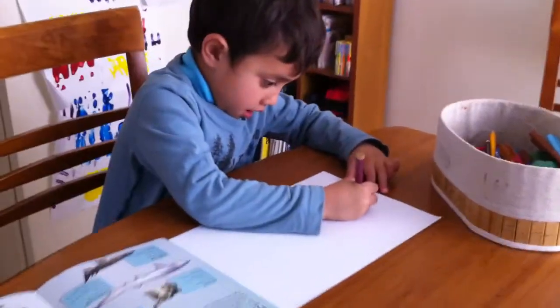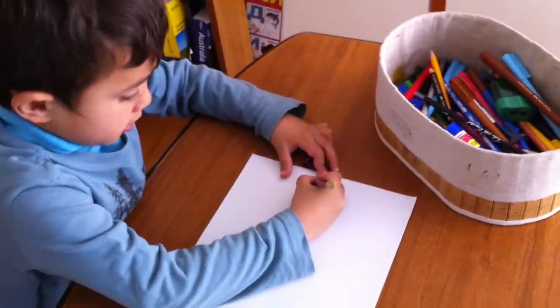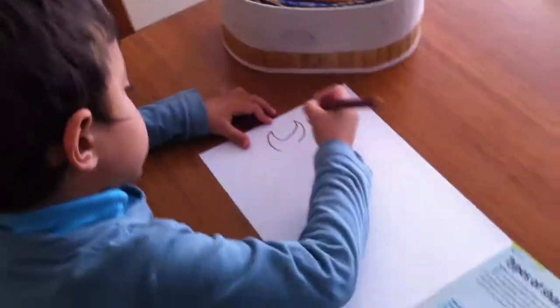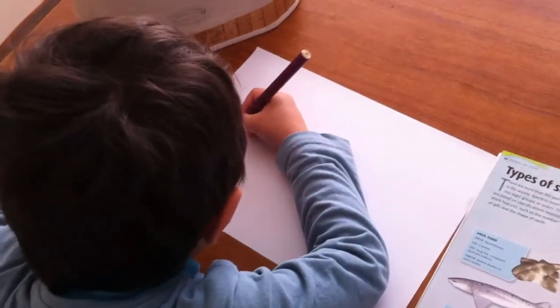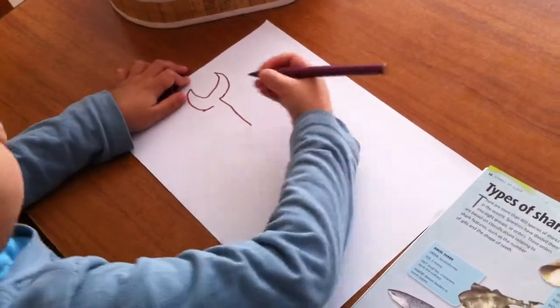First, you draw the tail of it. Then, you draw the orbits. Then, you draw this part of the body.